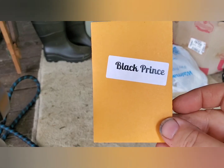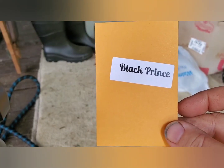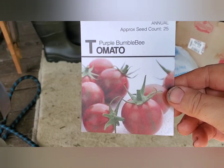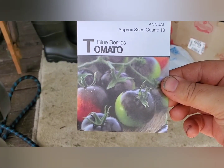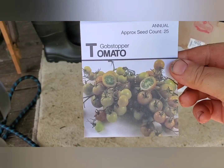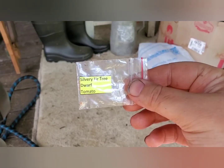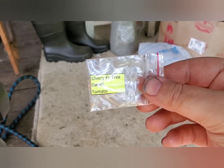Black Prince is bred in Eastern Europe — Russia, Ukraine — so it's bred for shorter growing seasons at 65 to 70 days. Purple Bumblebee cherry tomato is a beautiful variegated variety at 70 to 75 days. Blueberries is a beautiful indigo variety at 65 to 70 days. Gobstopper is a smaller cherry variety at only 60 days. Silvery Fir Tree is a dwarf variety — look it up, the foliage is gorgeous.